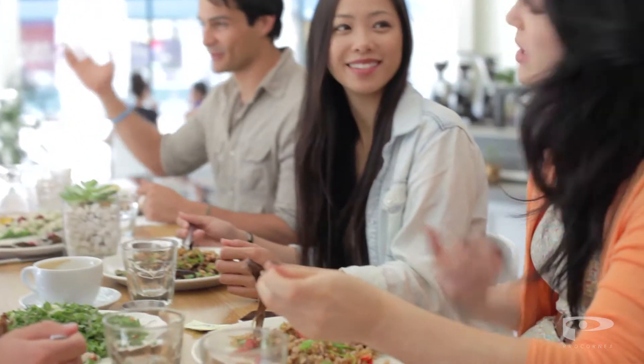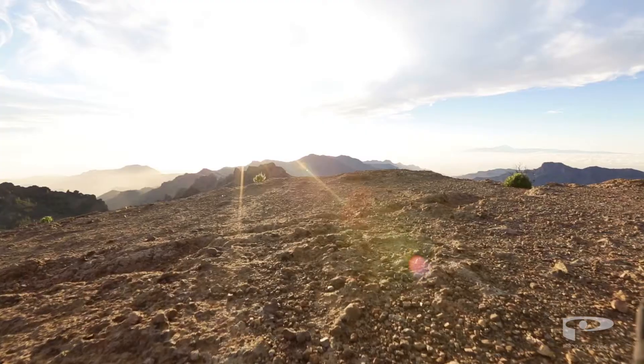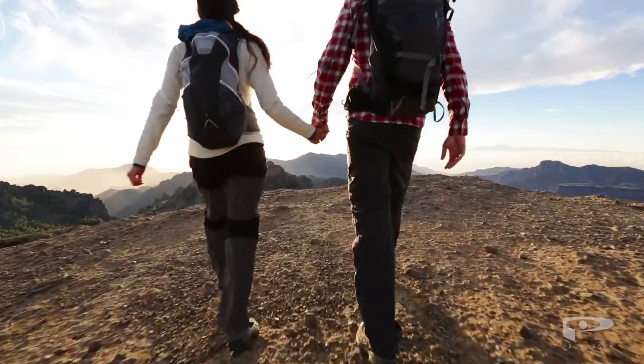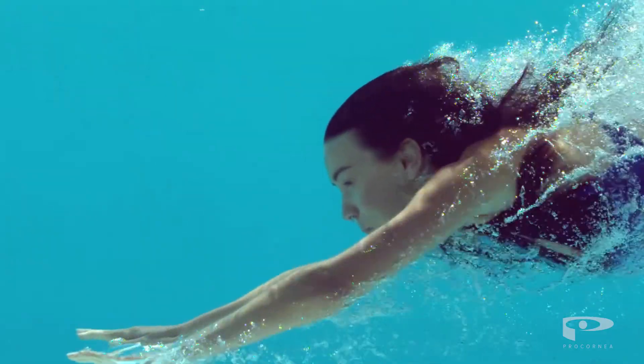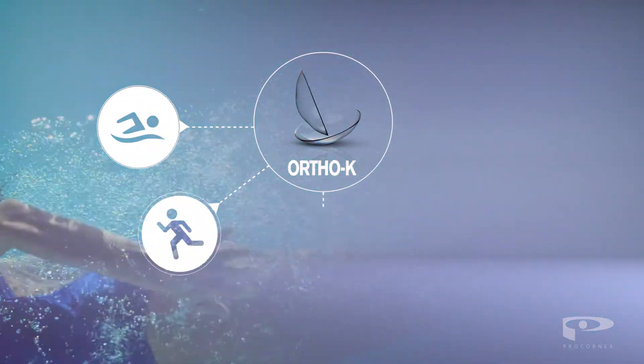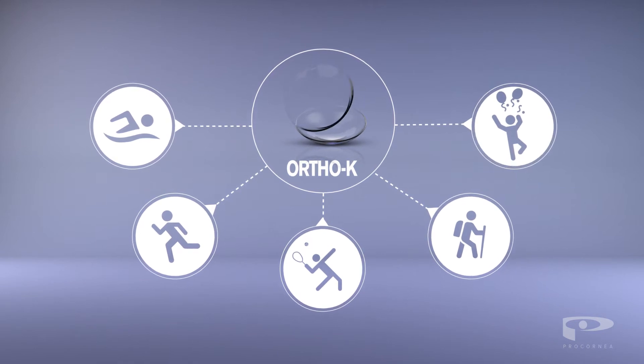Not having to wear glasses or lenses during the day gives you the freedom to undertake all the same activities as a person with normal sight. Ortho-K lenses are perfect for an active lifestyle, allowing you to freely swim, run, hike or go out without any inconveniences.